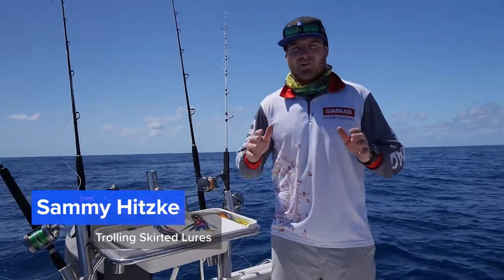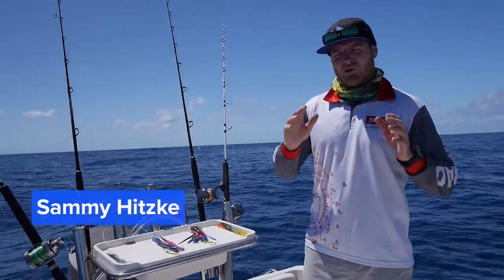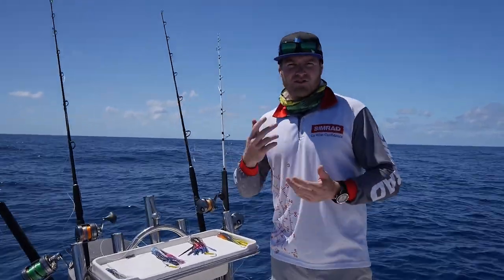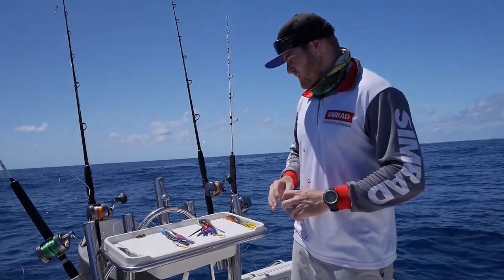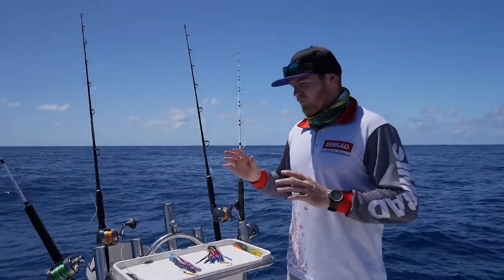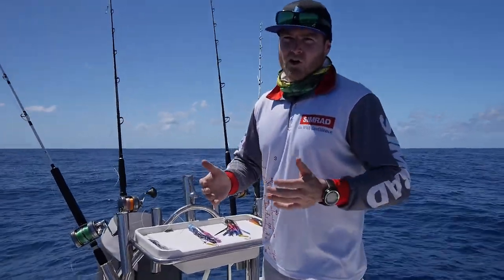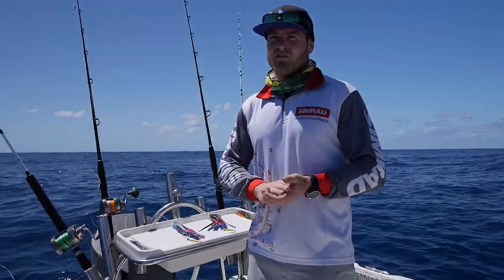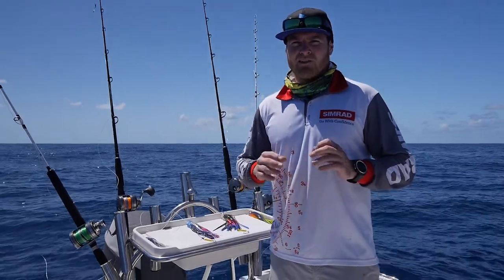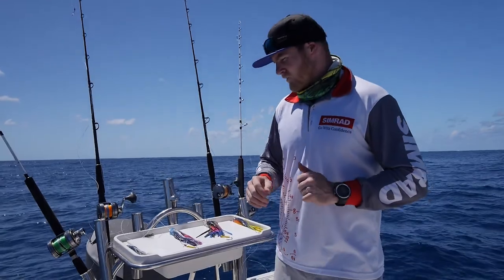What's up guys, Sammy here out in the water today talking trolling — not just any trolling, we're talking blue water game fishing. We're trolling skirts, the likes of marlin, tuna, all that sort of cool stuff. Just had a morning session out here so I thought I'd give you a run through of how I set my spread — a four rod spread from a small trailer boat. Most people out there have trailer boats and might not have outriggers, so this is a good way to set your spread to get the most lure coverage and the least amount of tangles.